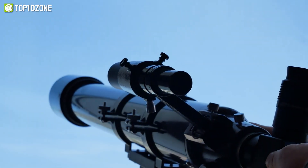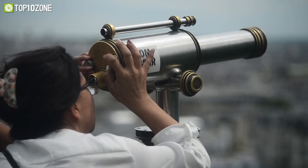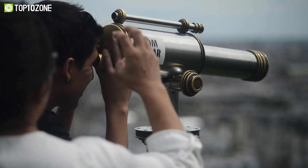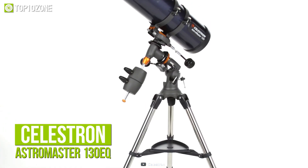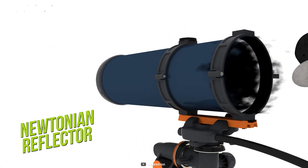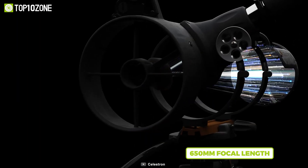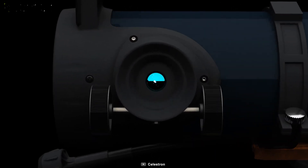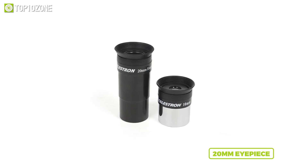Most telescopes require a lot of tools and setting adjustments before becoming operational. Why go through the hassle if you can simply start gazing through the night sky in no time? Presenting the Celestron AstroMaster 130EQ, a telescope with a quick and easy setup. This Newtonian reflector telescope comes with a 130mm aperture and 650mm focal length with a focal ratio of f/5, giving you vivid, crisp views of celestial bodies.